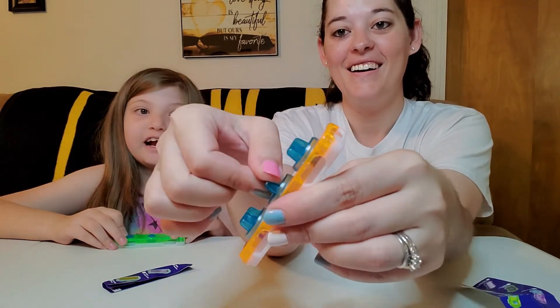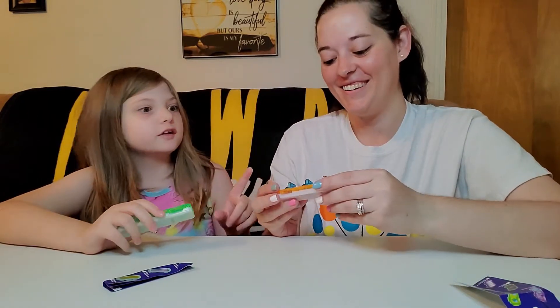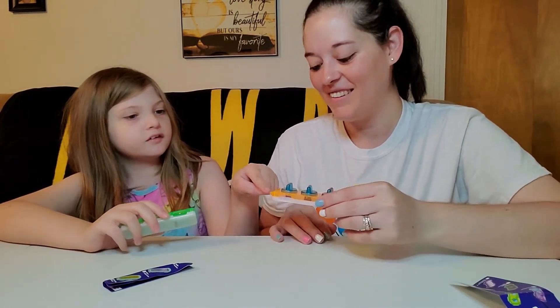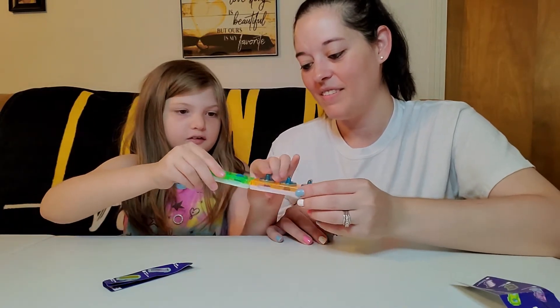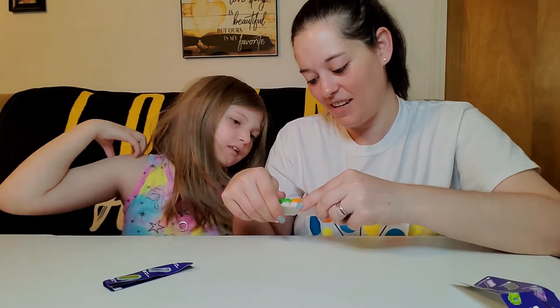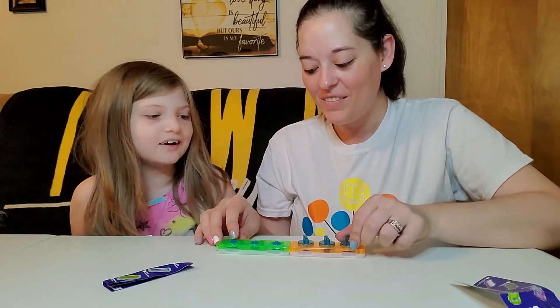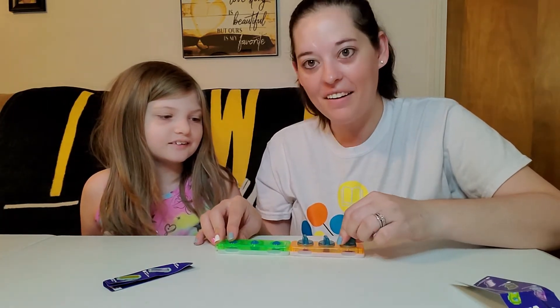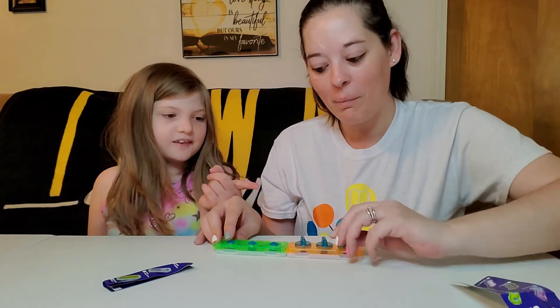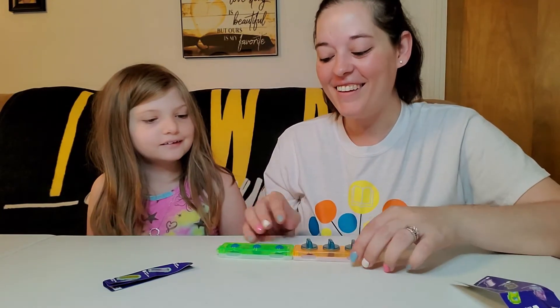That's really satisfying. I really like that. I know how you can connect them — there's this little out piece right here and there's a little end piece, so you can just... oh, do they not stay connected? They kind of do. That's cool. I like that a lot. You can roll balls with one hand and click with the other. I think Mom's is more satisfying than mine. That's neat.